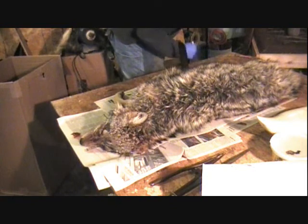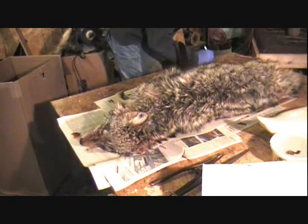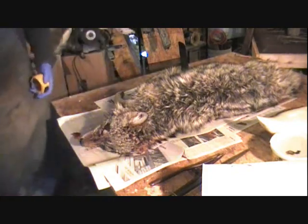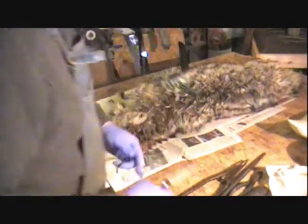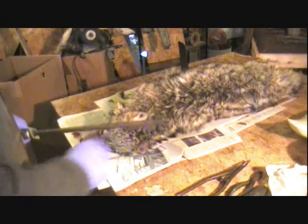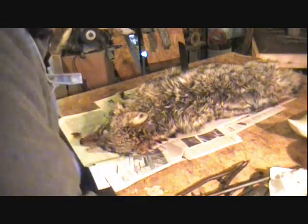I've got a male down here that I did a few days back, but we didn't videotape him. I'm going to get some of this stuff out of the way so we can see. We're going to get her ready to do. I'm going to sharpen the knife quick. We're going to cut relief cuts in the feet and skin the back foot out.